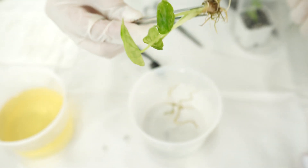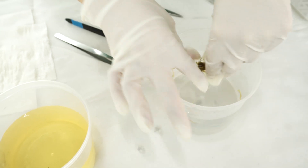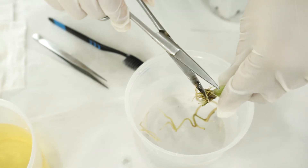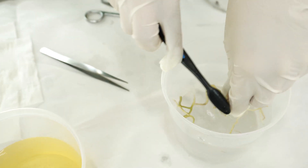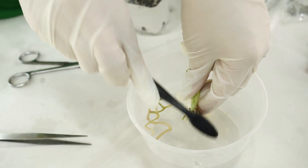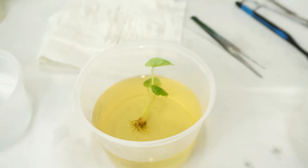We're going to put the Alocasia into the water and do a little bit of trimming and cleaning. We trim just a little bit of the root because this plant doesn't have that many roots, so we try to keep as much root as possible. Use the brush to clean it gently, then soak it in the iodized solution for about one to three minutes.